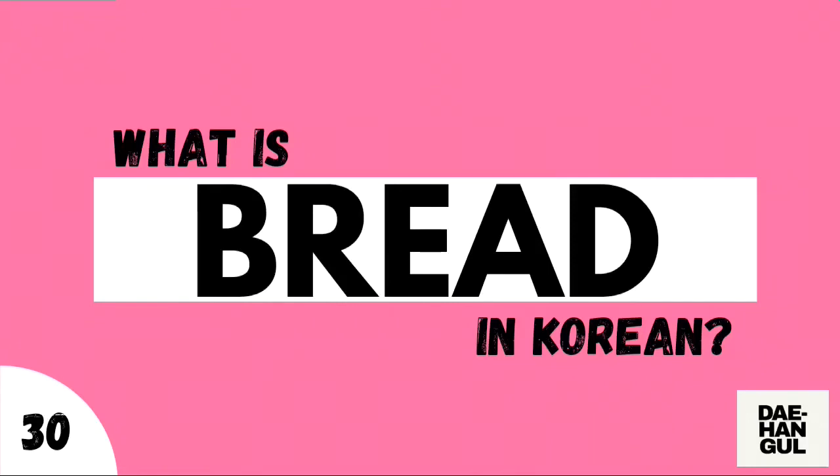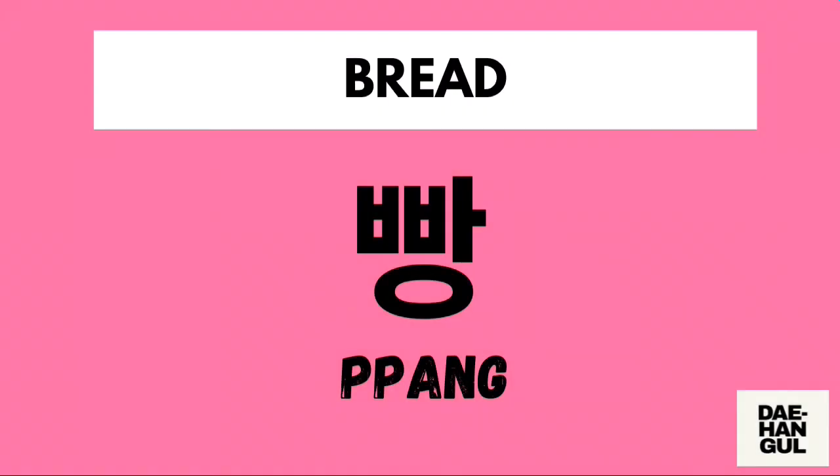What is bread in Korean? The Korean term for bread is Ppang. Again, it's Ppang.